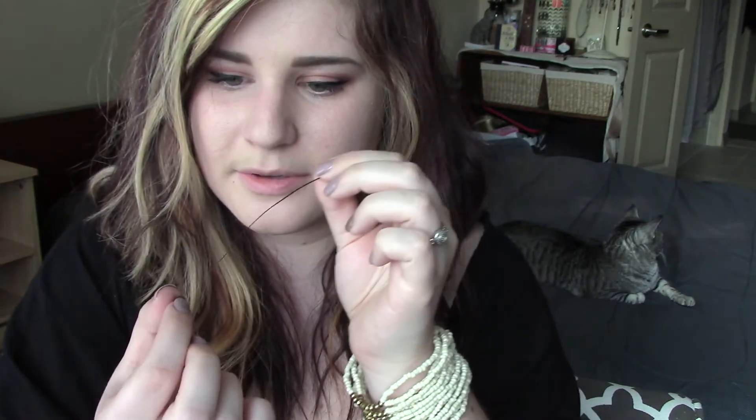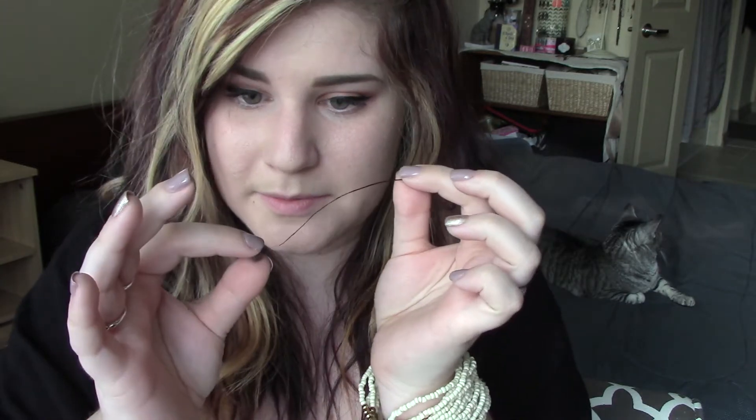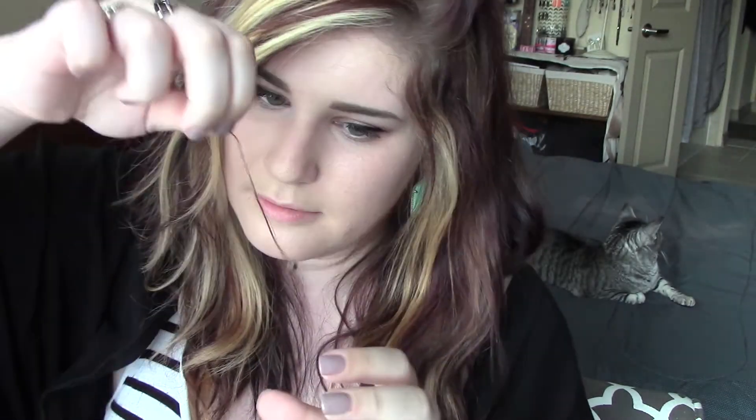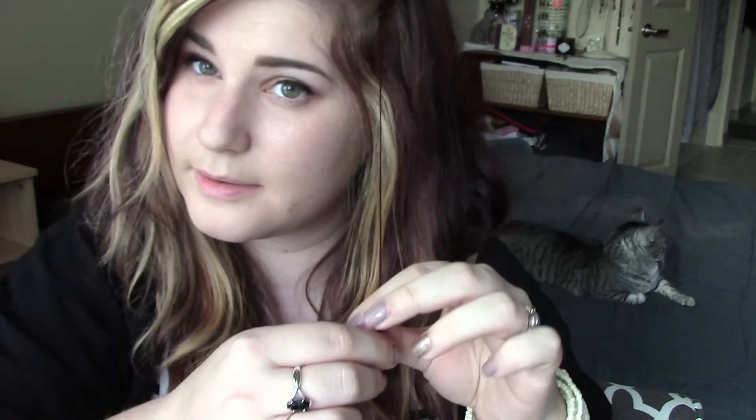You're going to spin your hair so that it is as thin as possible so that you can get it through the tiny bead. Then you are just going to thread your hair through the bead. If some of your hair doesn't go through, that's perfectly fine — you don't really need all of it to go through, just a vast majority.